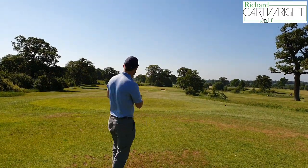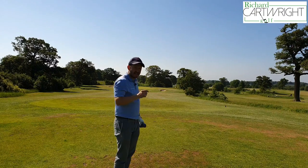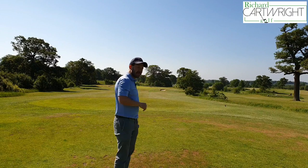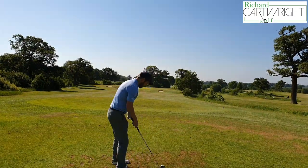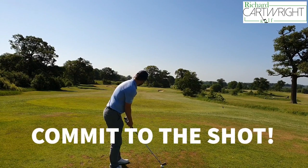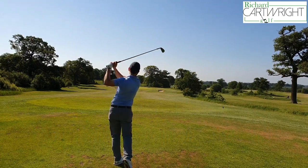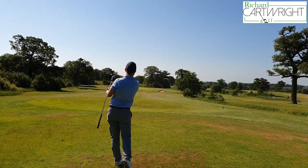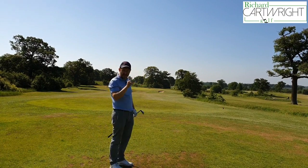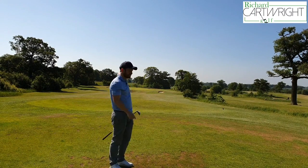We've got about 179 to the middle of the green. I'm just going to hit a little easy six iron down there. It's playing a little bit downwind and downhill — let's see how it goes. Commit to the shot. I'm struggling to see it — it may have gone a little bit far — but it was a pretty good solid strike. Swept it off the surface.